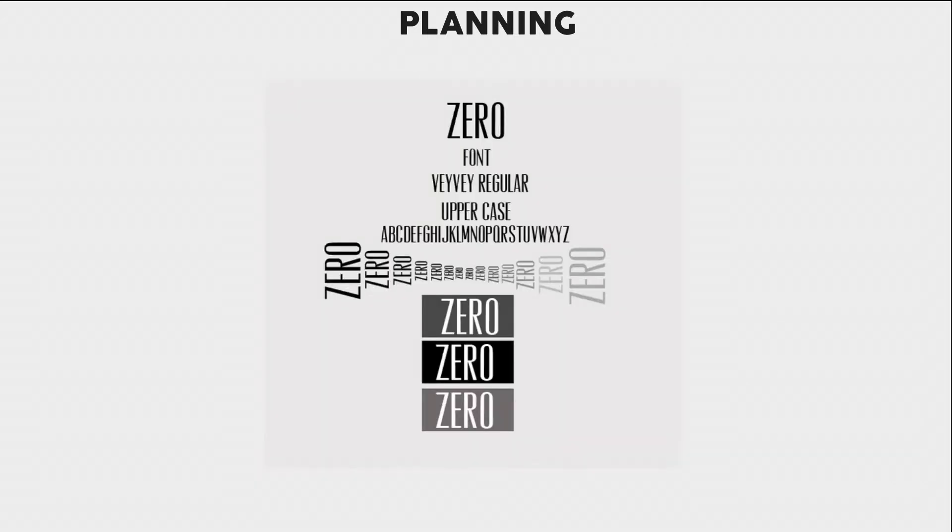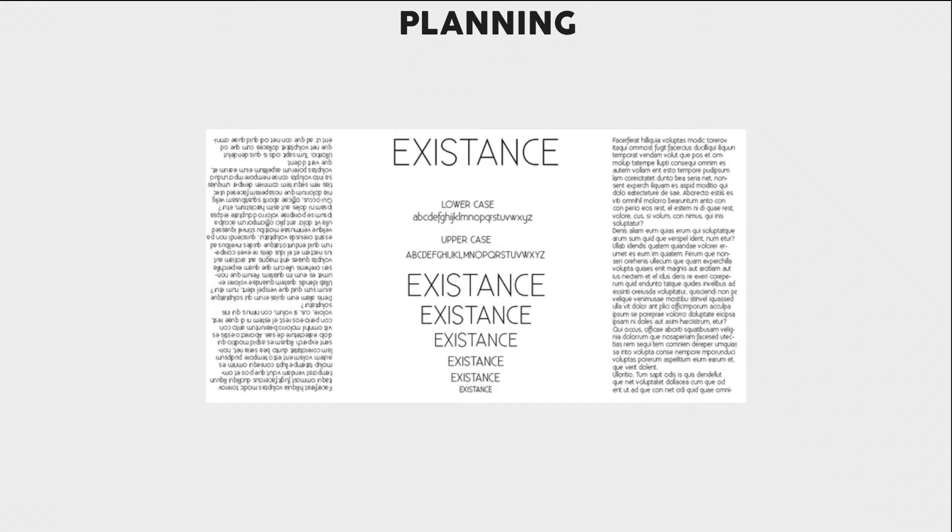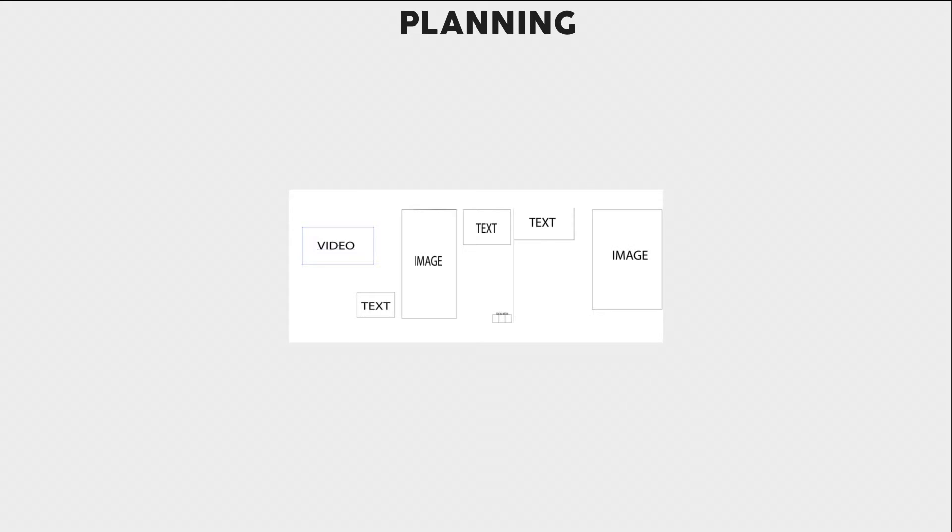I also planned the layout of my magazine to see how it would look in different positions. I then narrowed my options down to one and chose to see how it would look in different variations. I then chose the font I would use for type and decided to see how that would look in different variations as well.